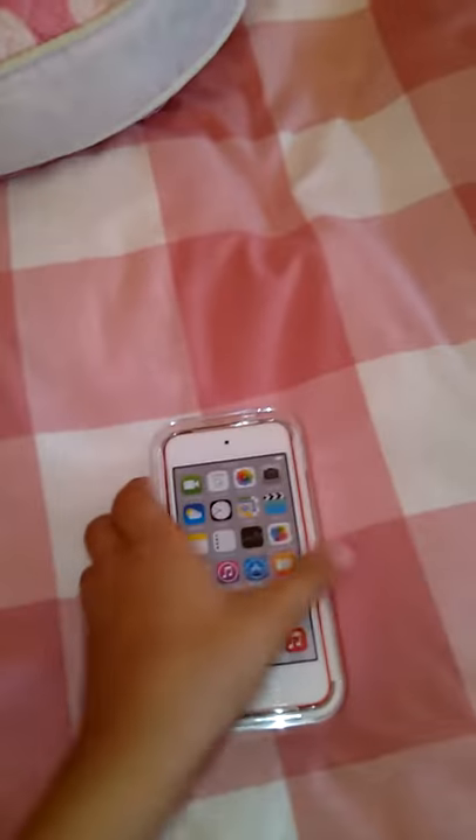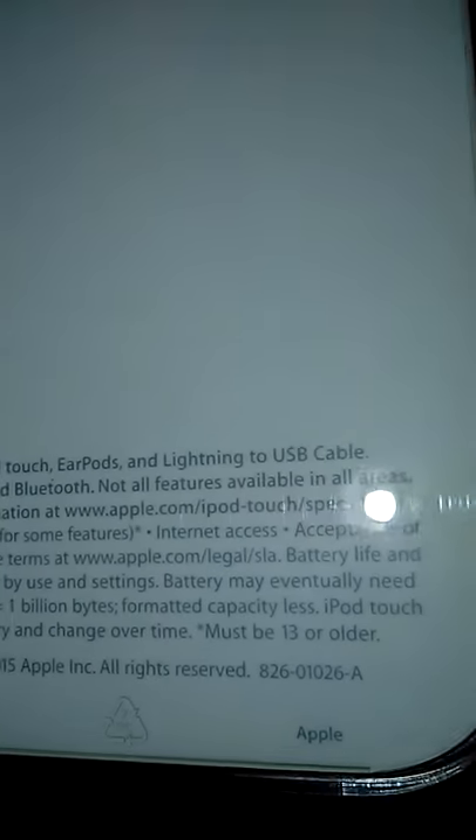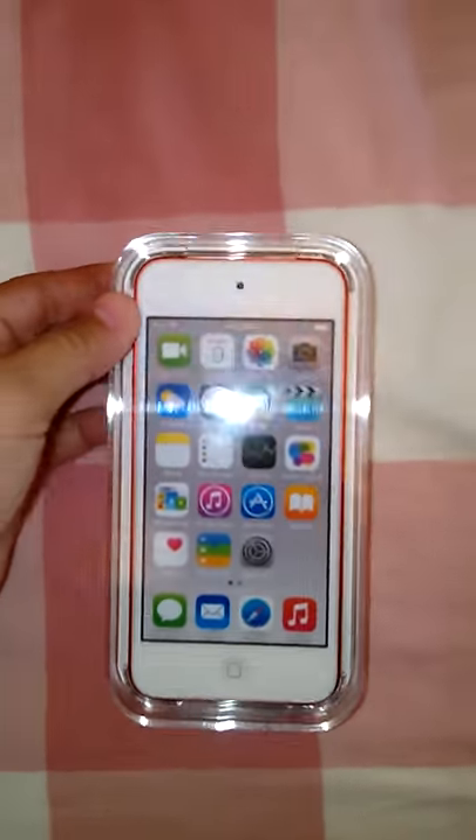This comes with the EarPods and the USB cable — there we go, the Lightning USB cable. So this is how it looks, and I'm going to be unboxing it soon. Hopefully I can get it on video, but yeah, I'm very excited and that's how it looks.